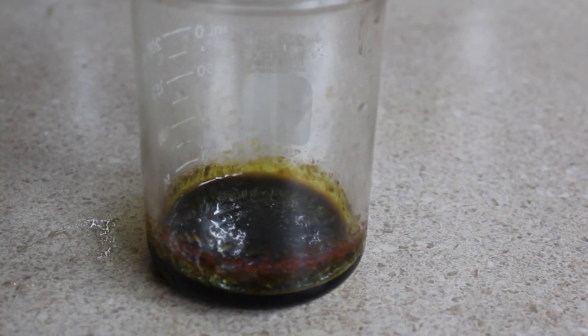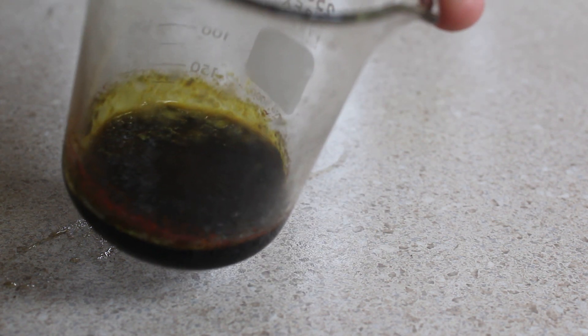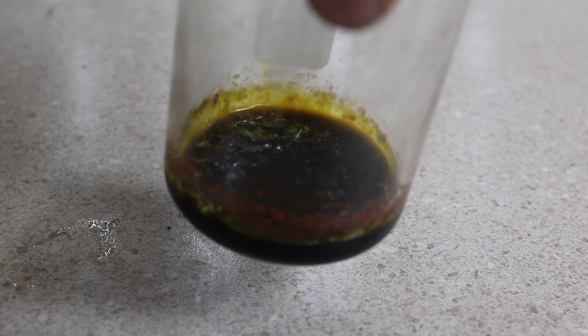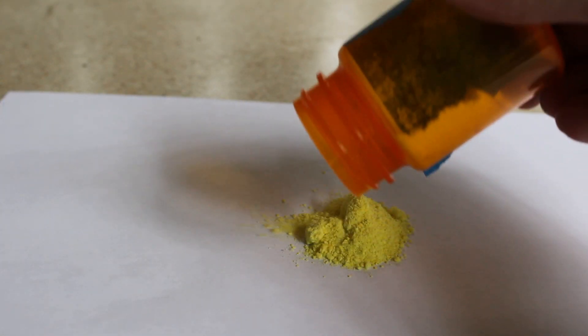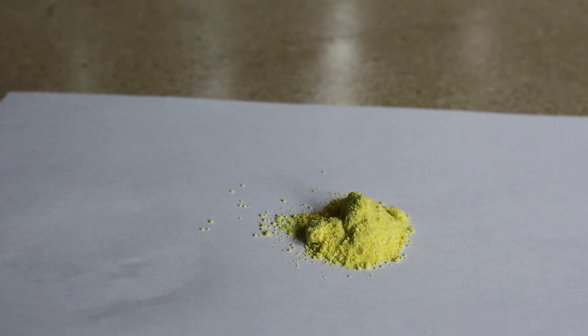I was unable to get the last little bit of water out of the dichromate sludge so I set it out to slowly evaporate over time. The small red crystals that you see on the side is the sodium dichromate. I boiled down the rest of the normal sodium chromate solution and I was able to obtain the salt right away.